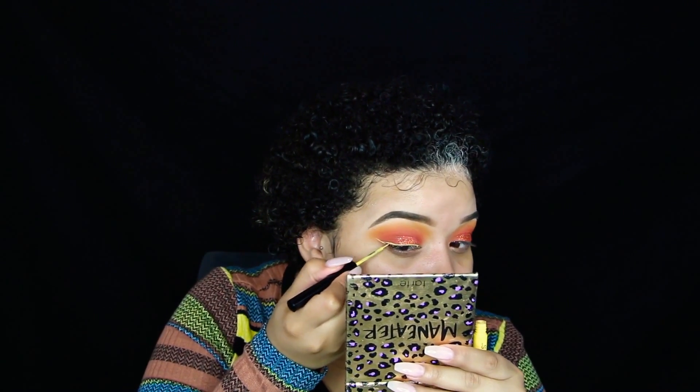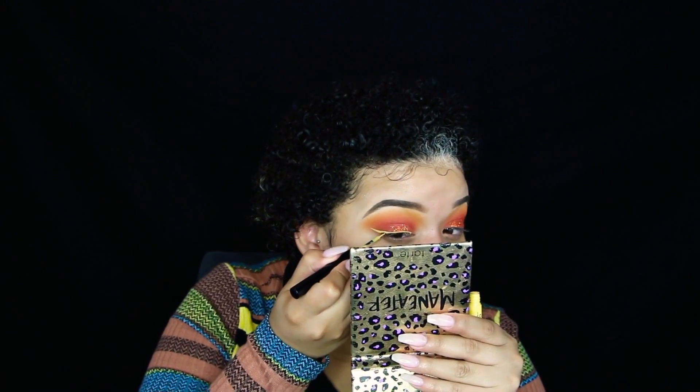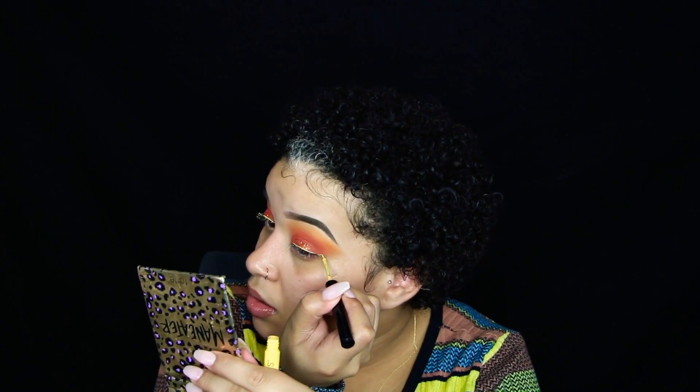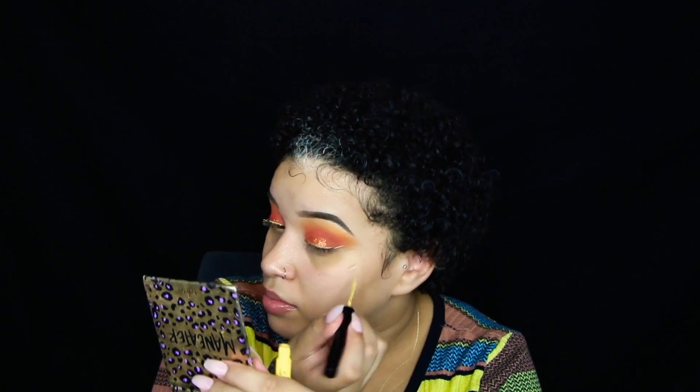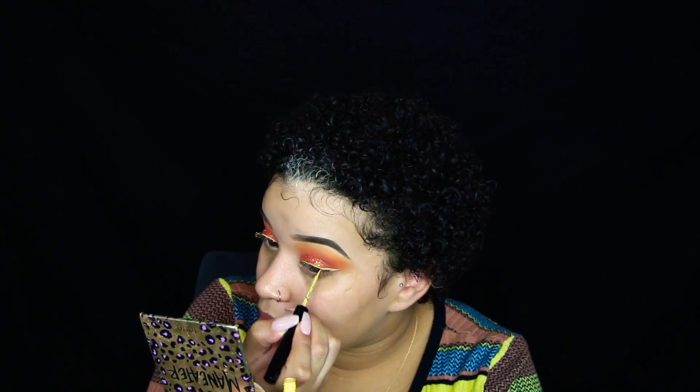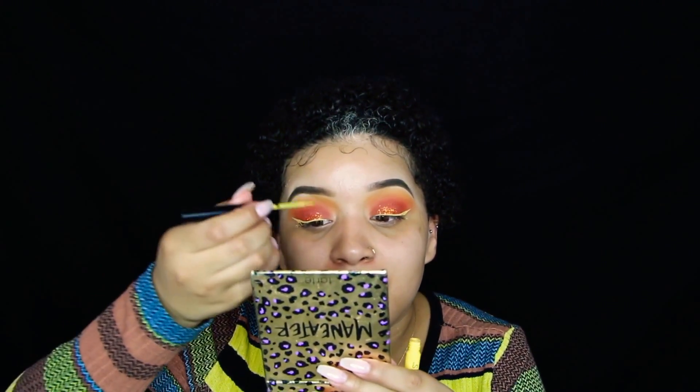I like to start with less because it's easier to build up. I follow that invisible line and drag it backwards to connect. Once I have these wings somewhat even, I tilt my head back to see where my crease lies, and then I do another yellow line right there — kind of like cutting my crease. I flip my mirror upside down to get closer for that part, which is the hardest.